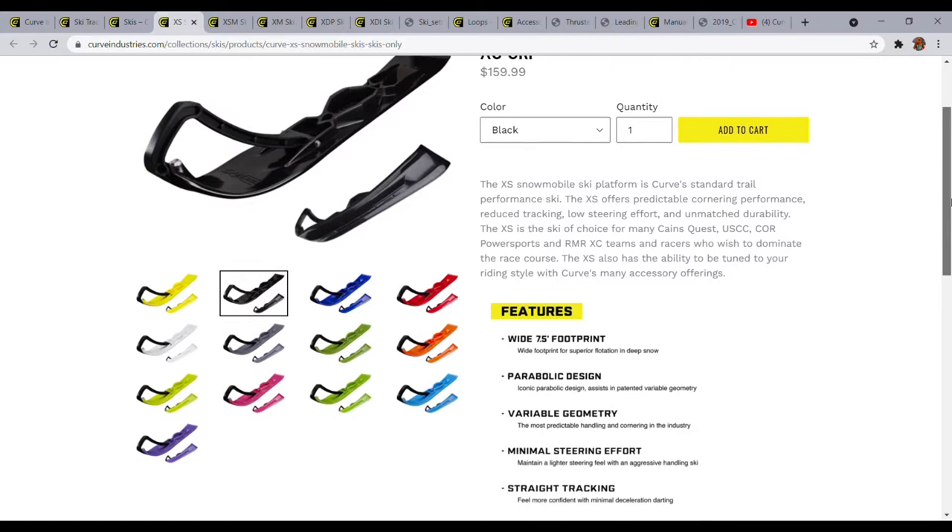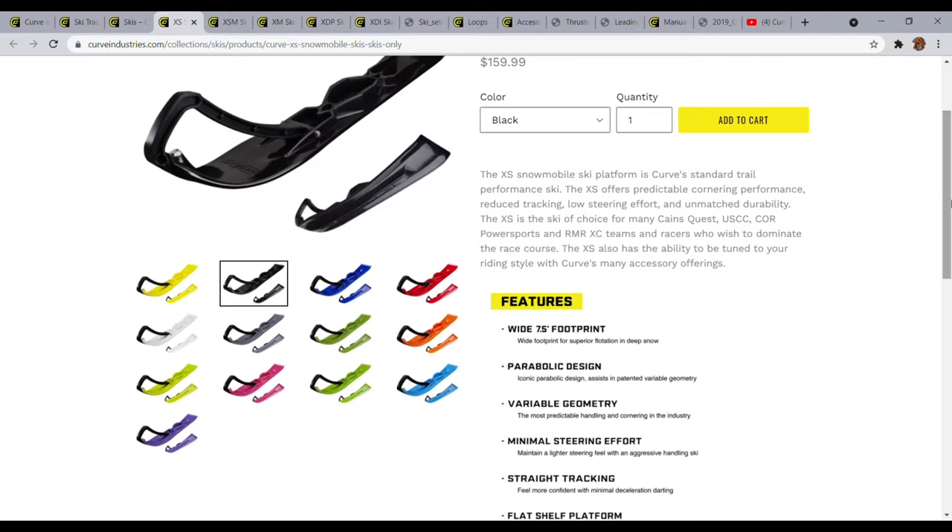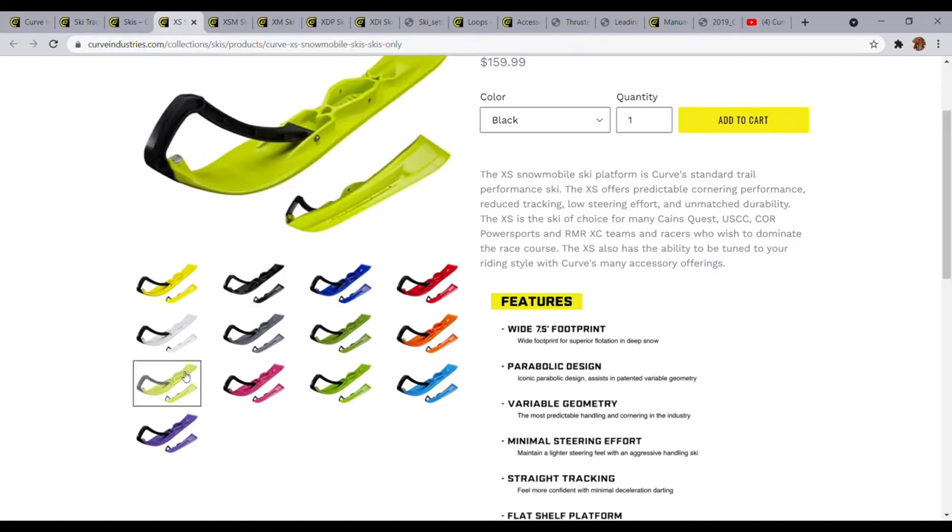It has a seven and a half inch footprint and a pretty deep keel. One thing I like about it is it's not a 90-degree keel — it's more of a bowed shape to help with forgiveness, especially on those transitions from an icy trail to a soft trail. I find that these skis give you just a little push in the corner so you don't have that inside ski lift. They do have a bunch of colors, as you can see here.